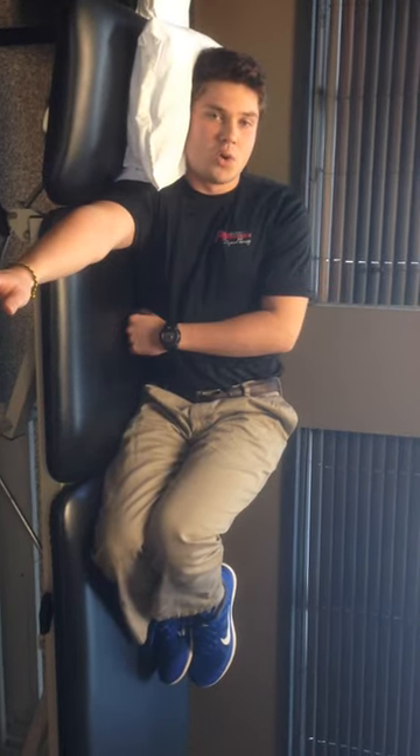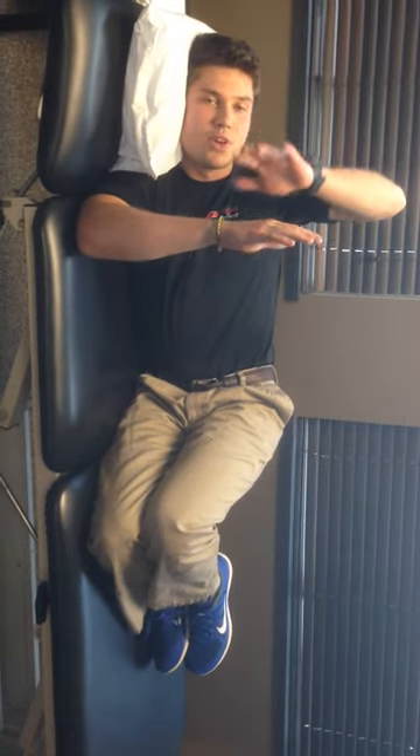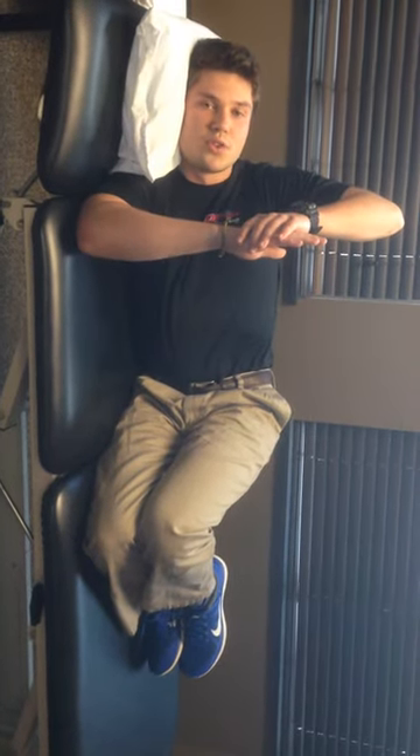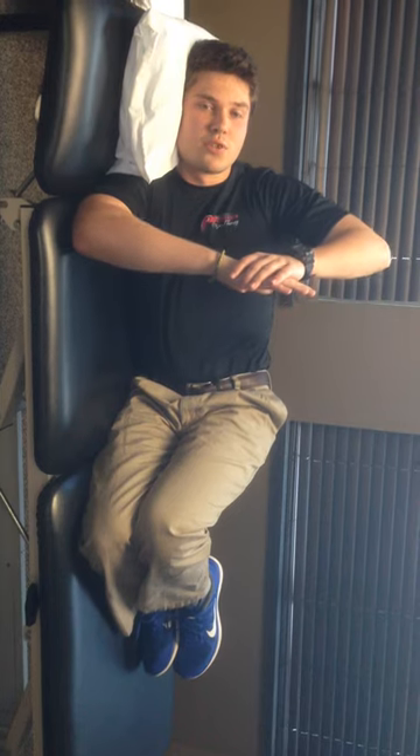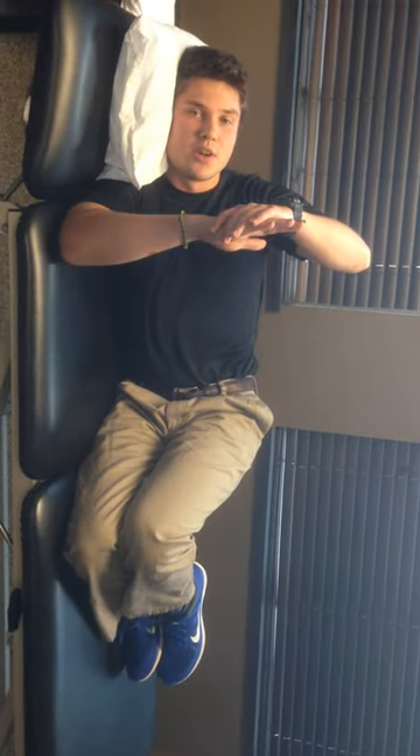Now I'm going to bend the elbow to 90 degrees. I'm going to take my opposite hand and apply a light pressure to the top of the shoulder that I'm stretching down, so I can feel a decent stretch into the back of my shoulder. We're going to hold this for 20 seconds and then come back up to the resting position, which is back to 90 degrees up here.